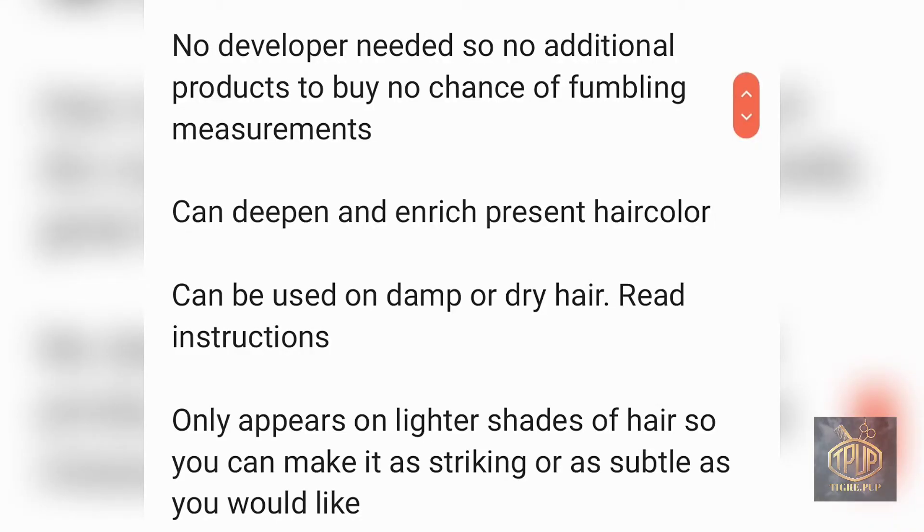Another advantage is that you don't have to use a developer, which means you don't have to buy an applicator bottle, bowl, or brush. Most of the time, semi-permanent hair colors already come in applicator bottles so you can apply them straight to your hair. It can also deepen and enrich your present hair color — say if your color has faded and you're waiting to see your professional, you can use a semi-permanent to tone your hair in the meantime. Semi-permanent can be used on damp or dry hair, and as long as the hair is clean and free of product buildup, it will adhere a lot better.